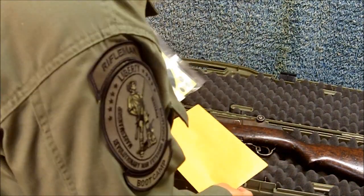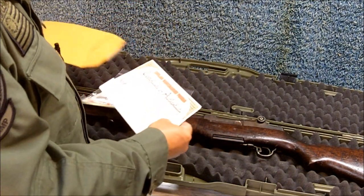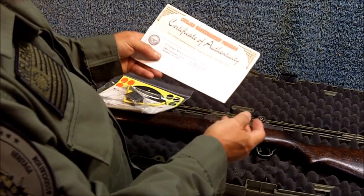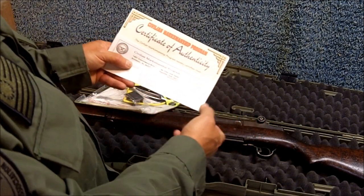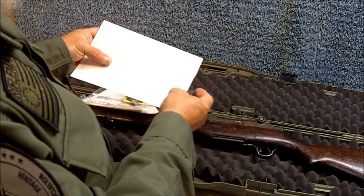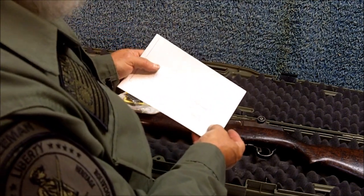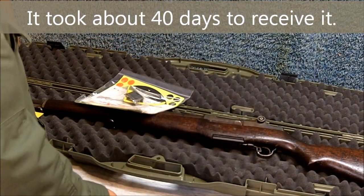Let's look at what came with the rifle. Here's some paperwork — the certificate of authenticity, and here's my receipt. You can see what I paid: M1 Garand field grade, $495, plus $29.95 shipping, for a total of $517.95, which included the hard case and shipping. What a bargain.